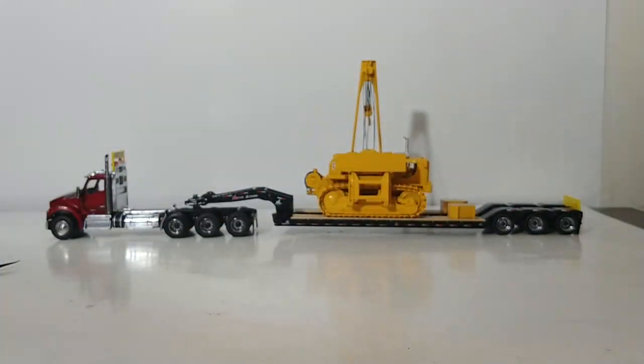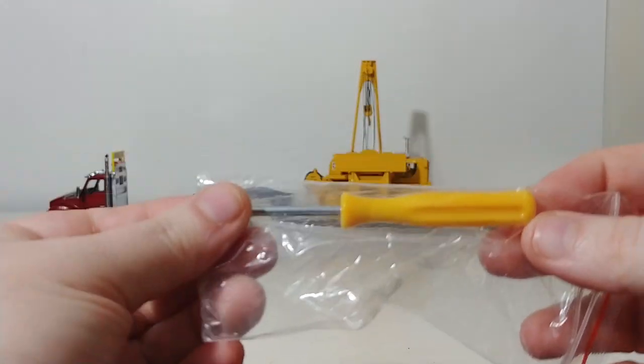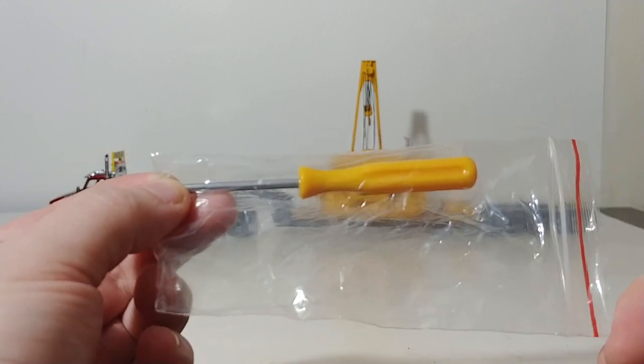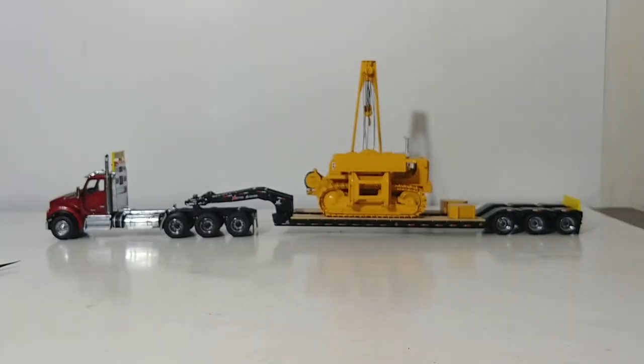The last thing besides the model that's in the box is this tiny little screwdriver. We will see what this is used for momentarily. Alright, let's get on with the model.